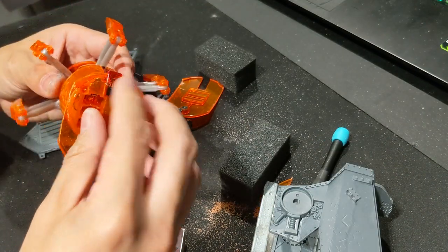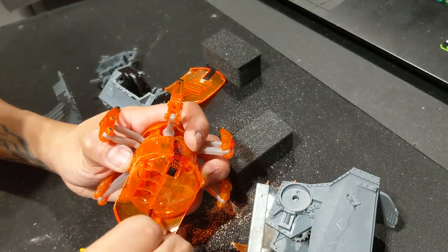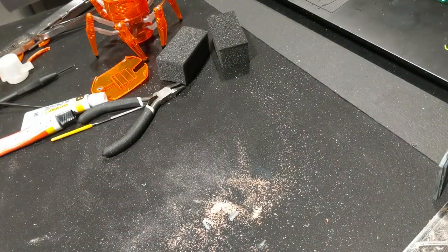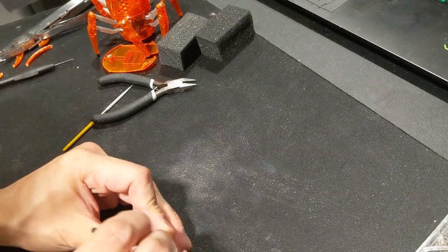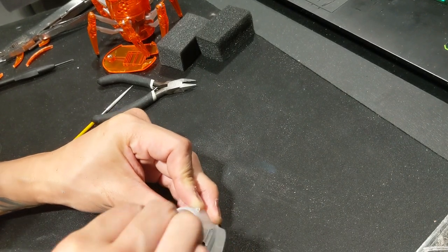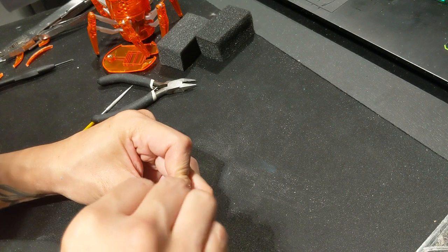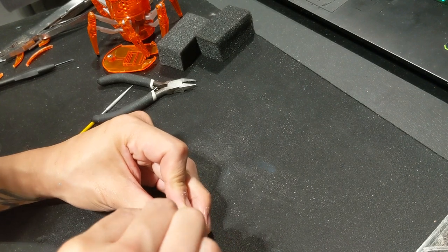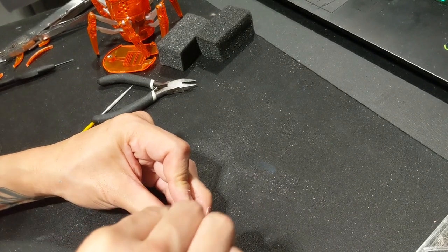I put the hexapod back together, and once everything is screwed back together I take the lid — which I kept separate — and epoxy it onto the Gawken Knot torso. I'm using a 10-minute two-part epoxy: I mix it up and apply it over the section of the torso that I want to make contact with the lid. The reason I'm using two-part epoxy rather than super glue is that because the lines I've cut into the Gawken Knot aren't perfect, I'll need to fill a lot of the gaps between the lid and the torso.